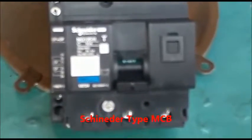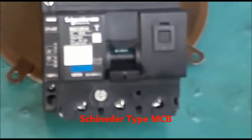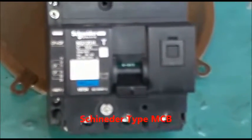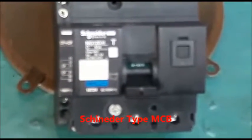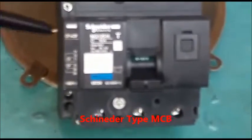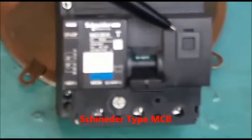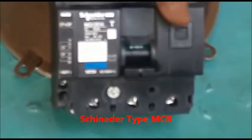One point is very important: if during this tripping or resetting the locking arrangement beside the right side of the MCB is open, then the MCB will not reset.